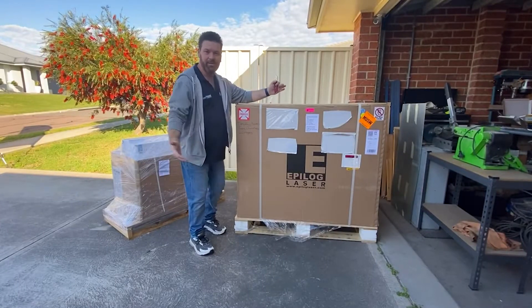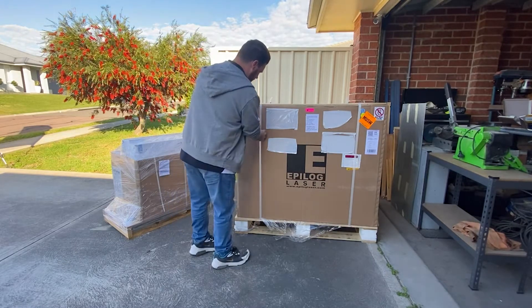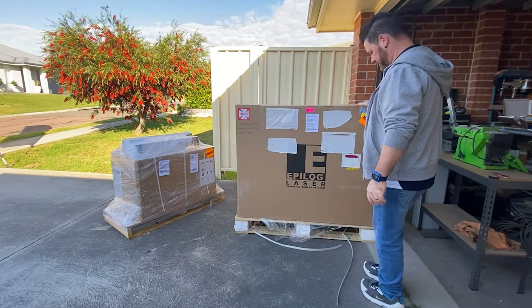Hey, it's here! There you go, we got the laser, finally! So, what we're going to do is try and chop her open. Just a piece of old board. Now, let's get this fella off.